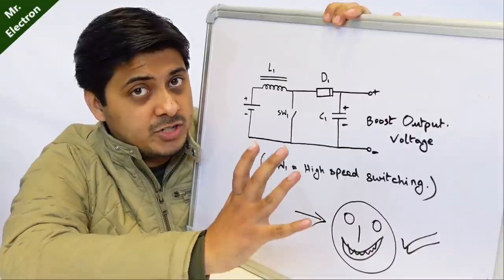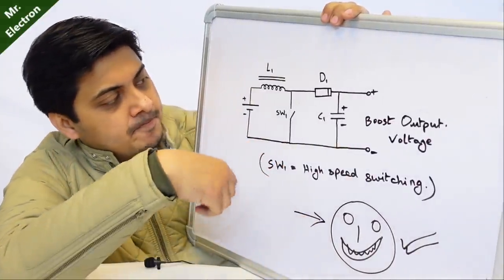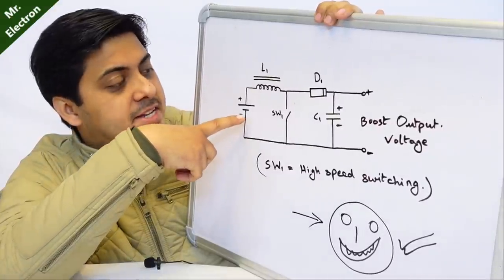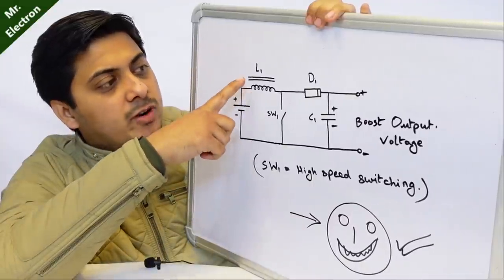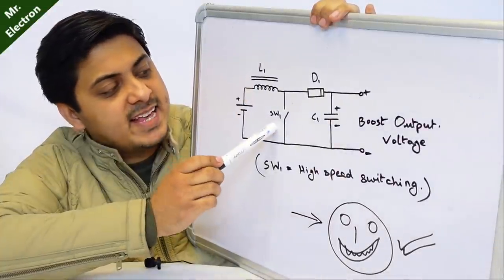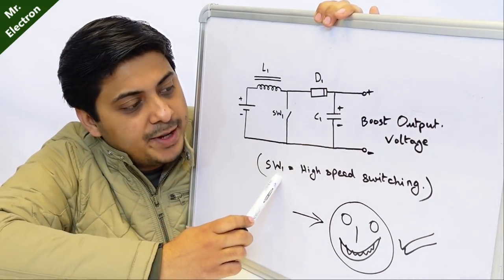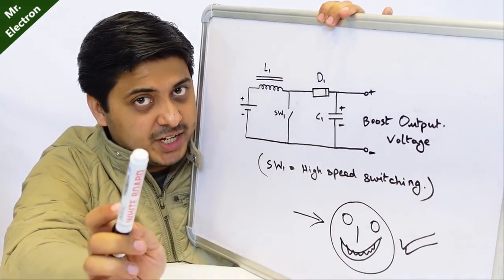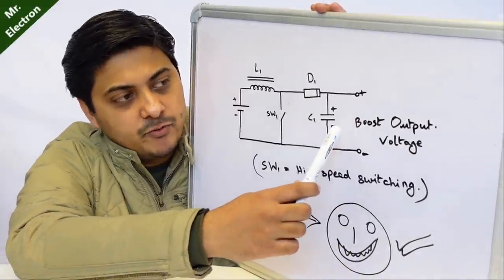Finally, this is the boost converter circuit I'm going to use to complete my project. The DC power source — which is usually your battery — is connected to L1 which is the inductor, and SW1 which is the switch. SW1 is a high-speed switching component — I will tell you about that in my next video — and finally it will produce a boosted output voltage.